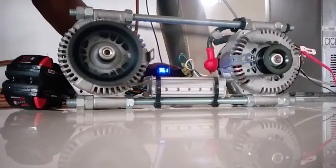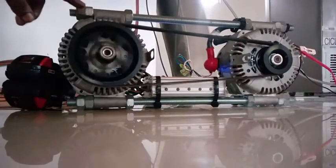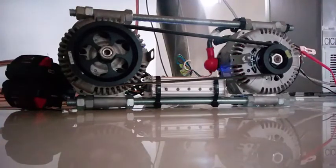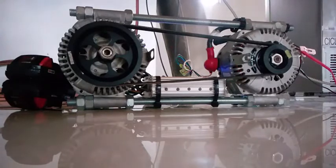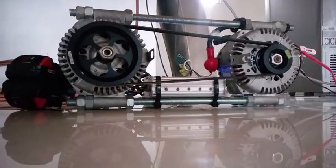So it's back to the drawing board for developing a larger stator field with magnets for spinning that alternator. At this point we have gained the knowledge that the brushless motor is not efficient for spinning that alternator.